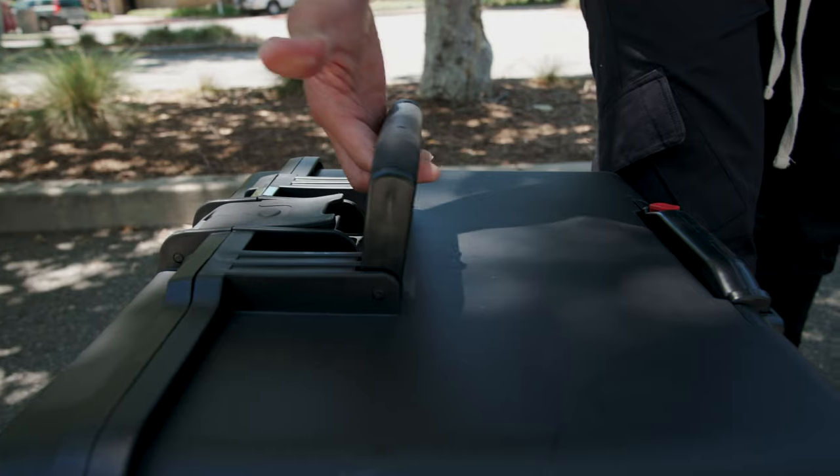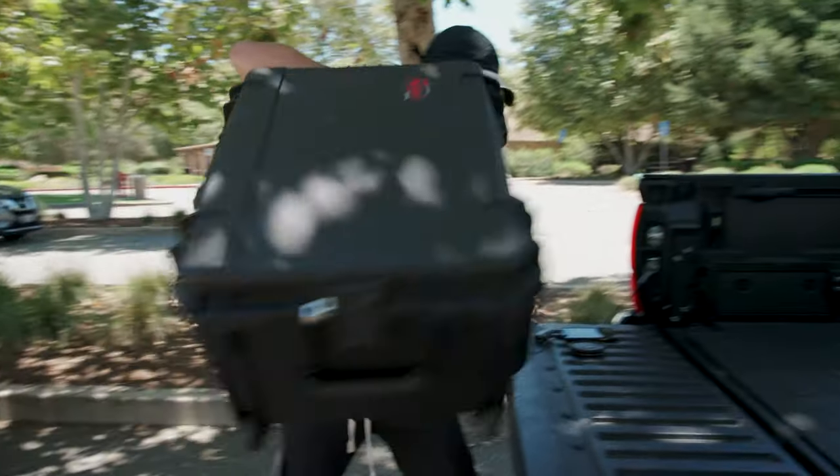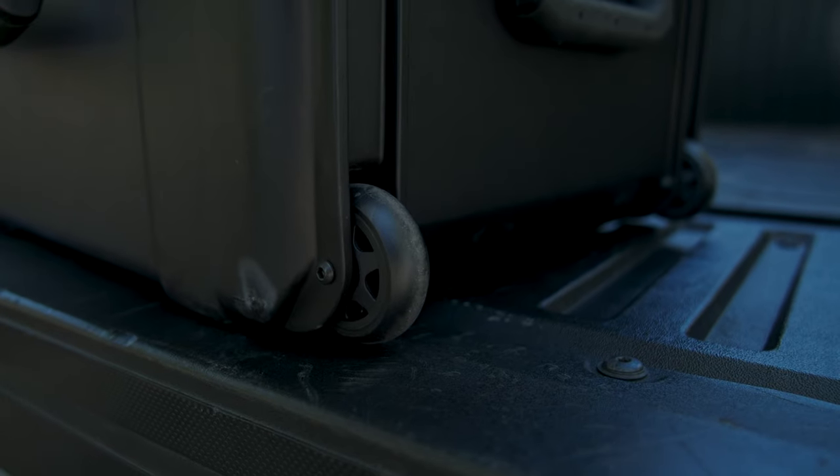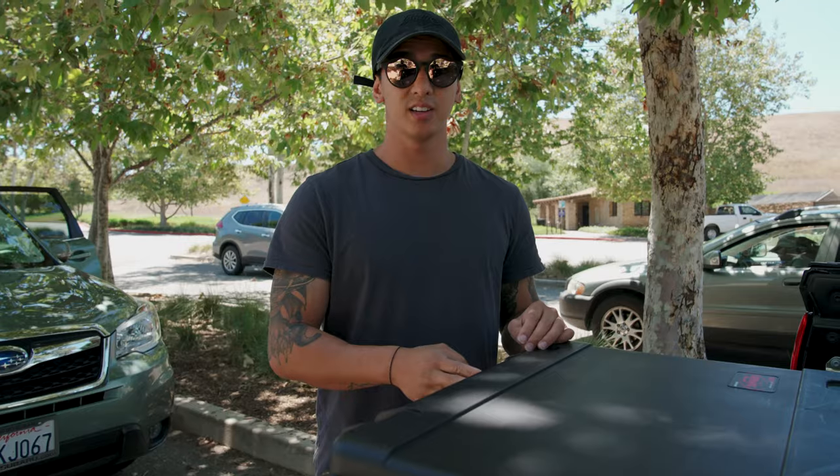The case comes with three rubberized handles for comfortability when you're traveling and carrying the case around. It also comes with an extendable handle and some wheels for when you want to roll the case around.